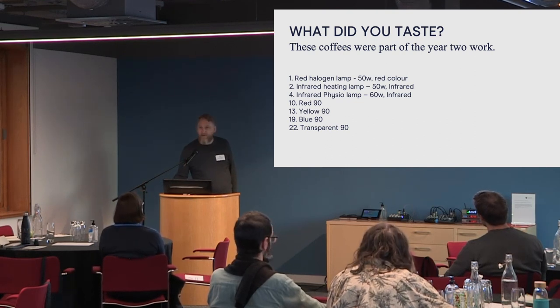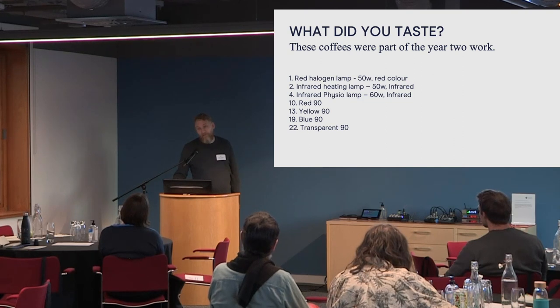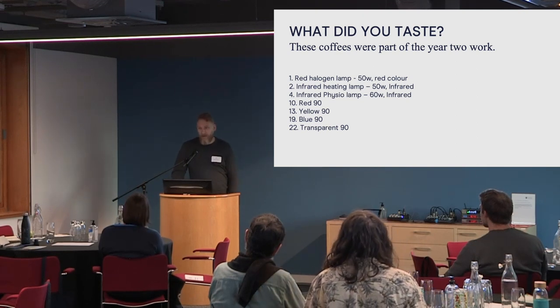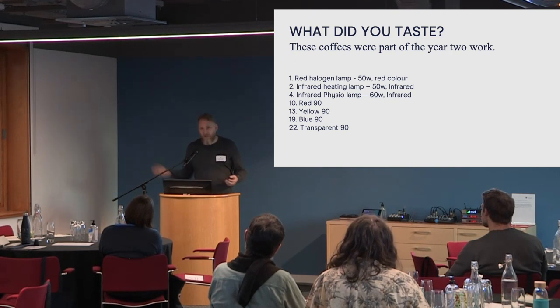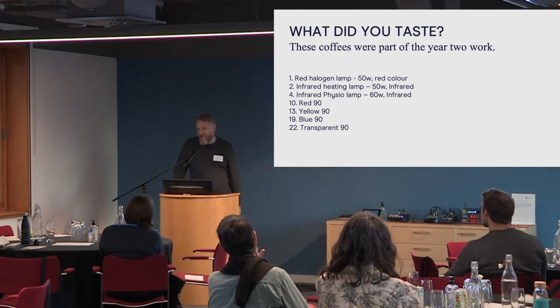Question: are you going to try this in other origins? We're only in year two. I'm very open to trying different origins but want to understand more about what's going on first. Part of me would love to go somewhere with really bright acidity. One of my first thoughts was: can you relate colour to flavour? Does red encourage pineapple flavours and blue encourage mango? Haven't found that yet, but maybe it's easier to see in higher-acidity coffees.